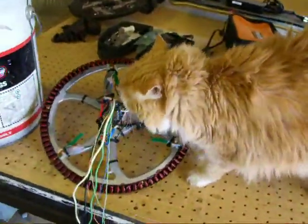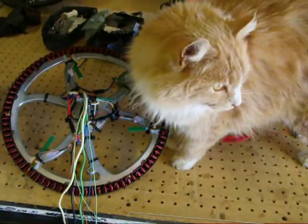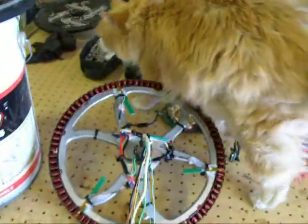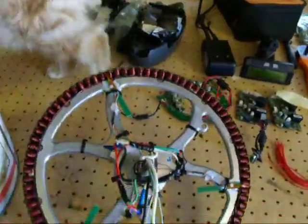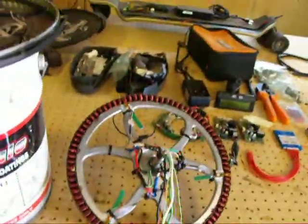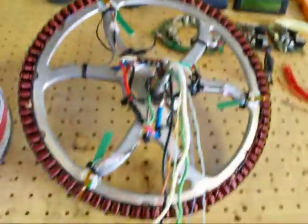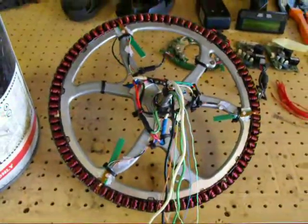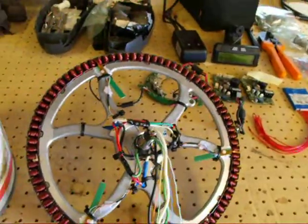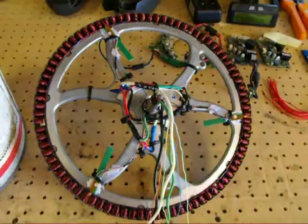Hello again. What are we working on today? More electric bicycles. Here's the motor taken apart. This is from a BionX — I believe they call these the 'wolf in sheep's clothing.' I think that's because it's such a big diameter.